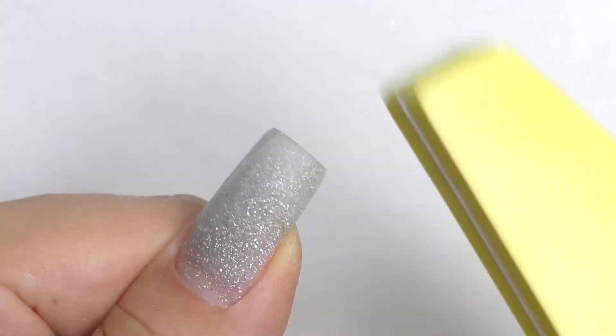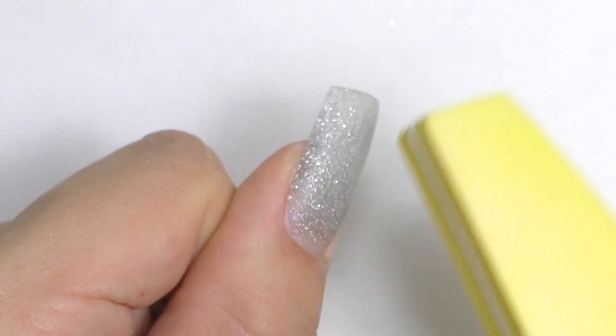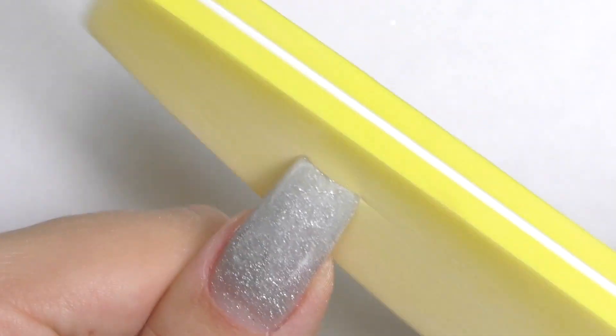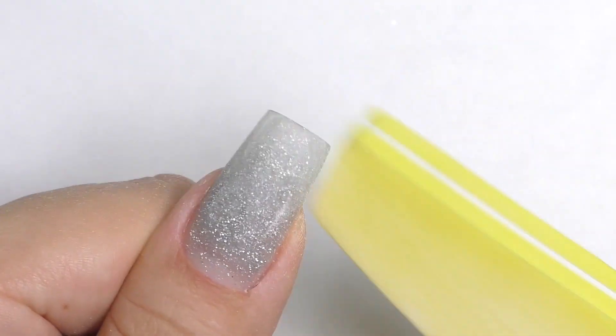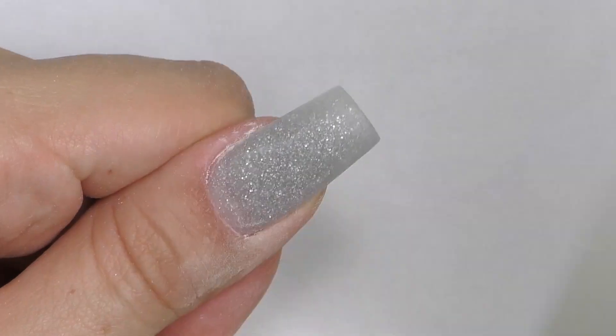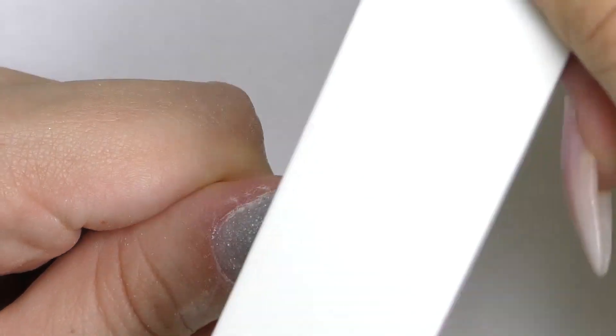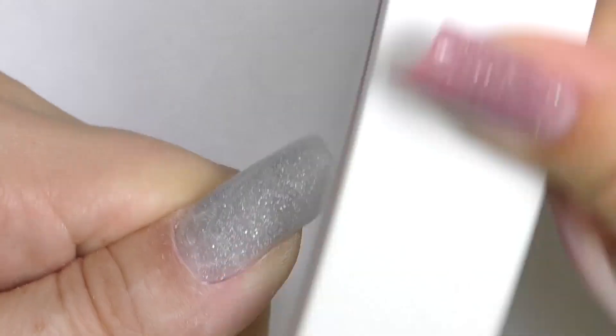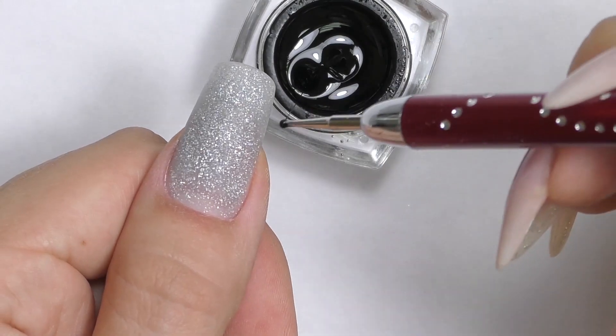I noticed that many nail technicians are struggling with the high shine when working with dip systems. Here's the tip: to avoid dullness with the top coat, you need to buff your nails as smooth as possible. Make sure that you buff out all the small and deep scratches. Once you're done, clean all the dust — and I decided to add a little design.